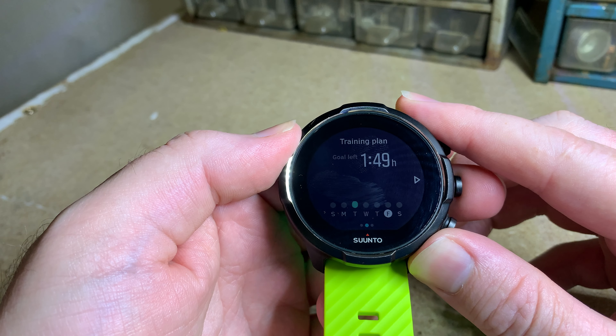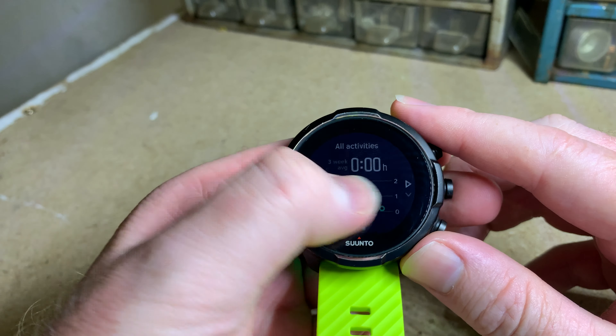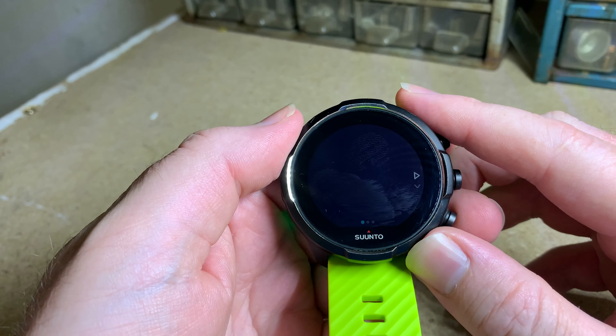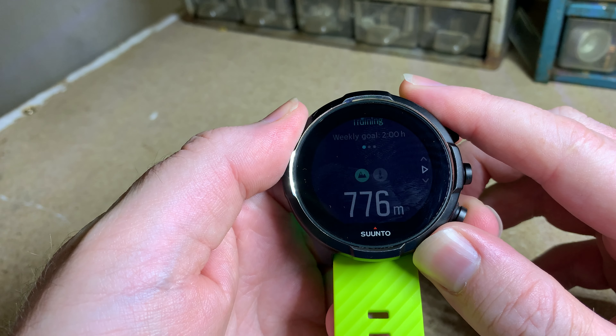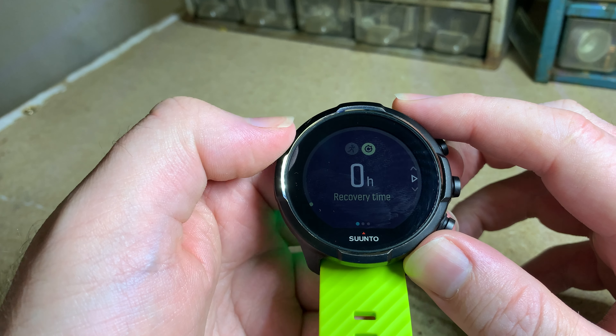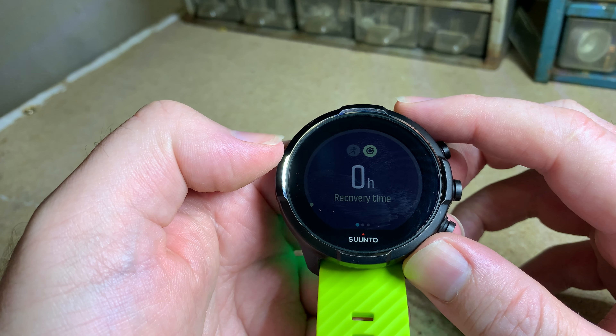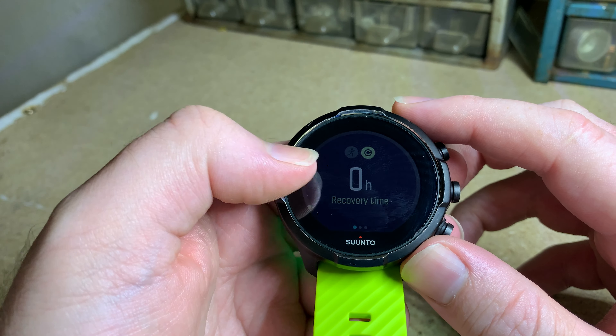To the side you can see your goal and your average for the week, which is pretty much the same as the Suunto 5. At the top is your recovery time — once you do a workout it will show what your recovery time would be like.